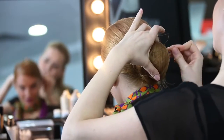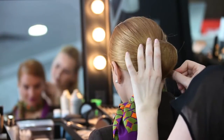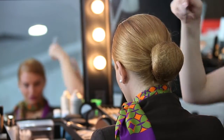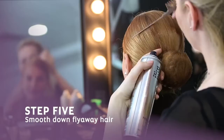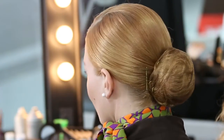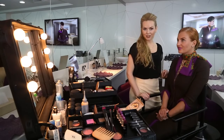The next step is to spray the hair and arrange it with a tail comb, and this is how we create the low bun. If you enjoyed the video, please click the subscribe button and stay tuned to enjoy more videos.